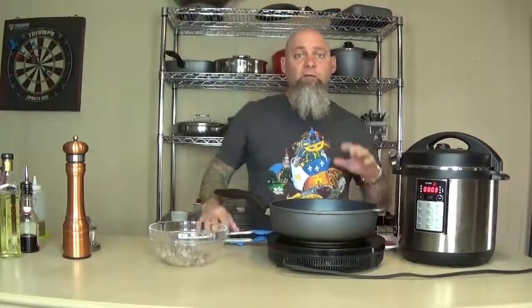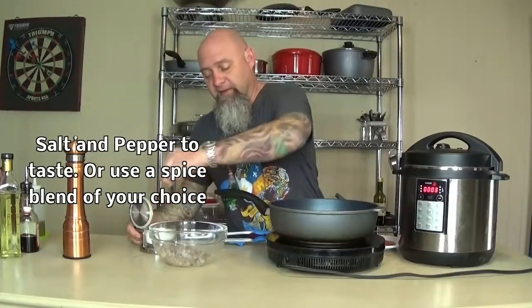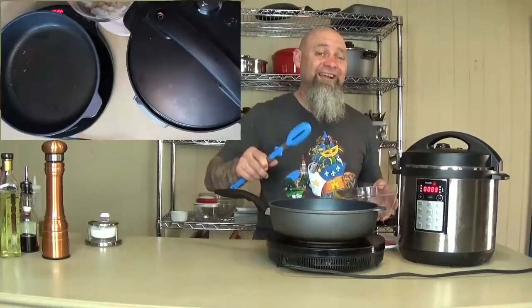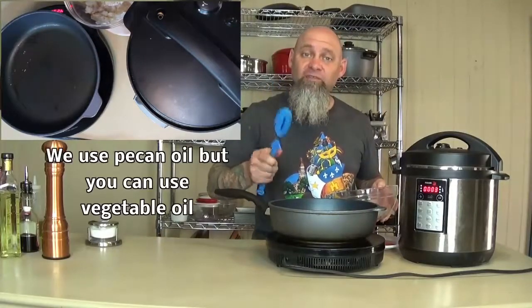We only have a few minutes left on our grits, so we're going to go ahead and get our shrimp started just with a little bit of seasoning. You can use salt and pepper like I am, or if you choose you can use one of your favorite seasoning blends. I have my cooktop set on really high because these are shrimp — it's not going to take very long to cook. Be sure to use an oil that can handle the heat.